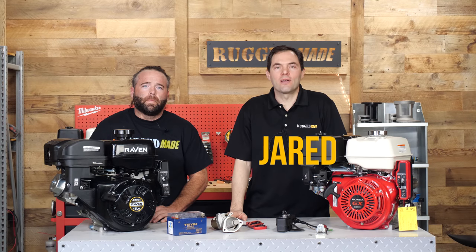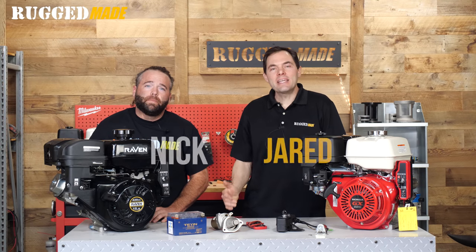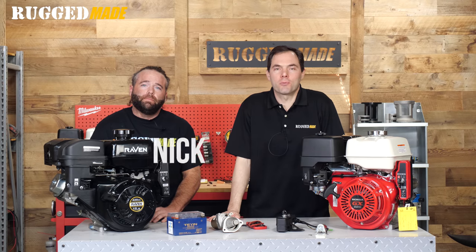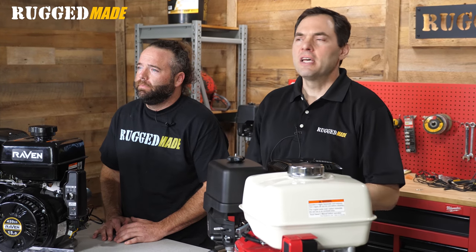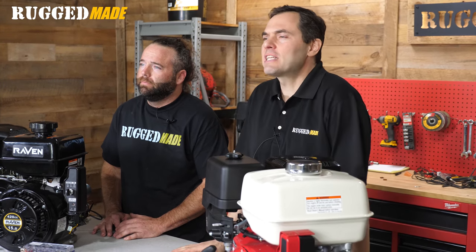Welcome back to the Rugged Made Tech Corner. I'm Jared. I'm Nick. Nick is the head technician in our customer support department. He really knows his way around the lawn and garden engines that you're going to find on equipment like our Rugged Made log splitters, plate compactors, generators, chippers, machines like that.